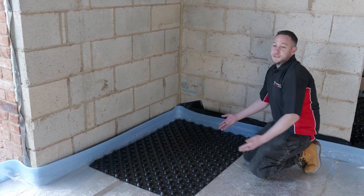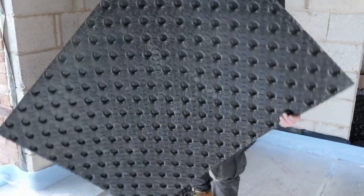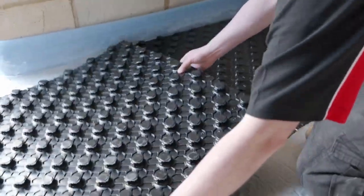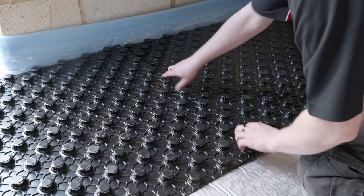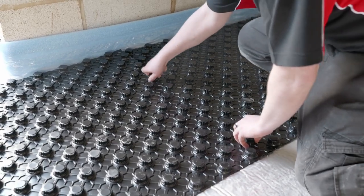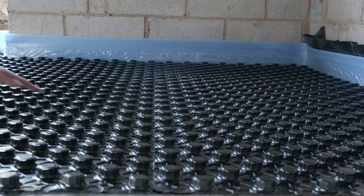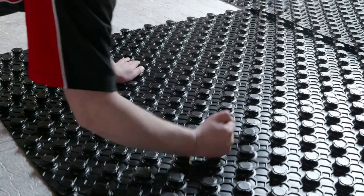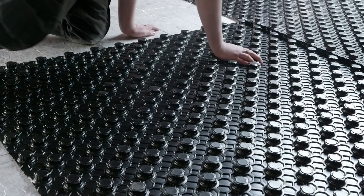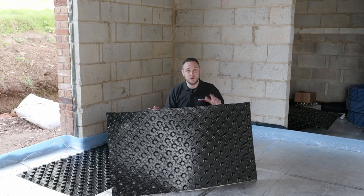So as you can see, we've got the first one installed. Now we're going to demonstrate how the next one will interlock. You're going to have to cut the panel at some stage, especially around the edges of the room and into corners.